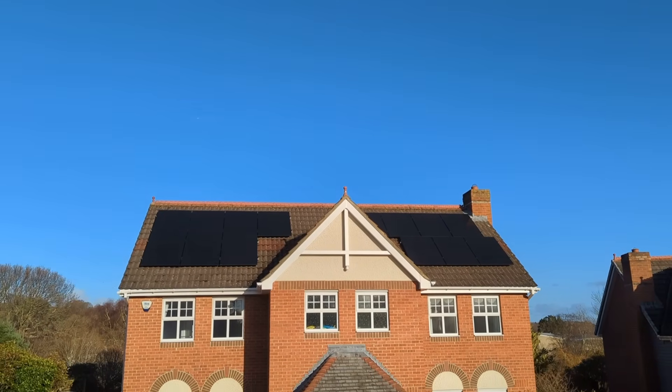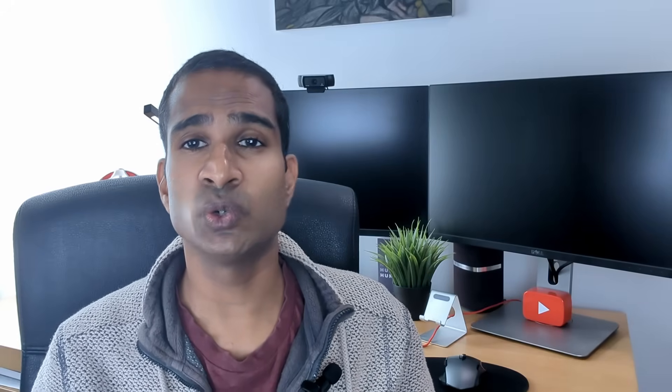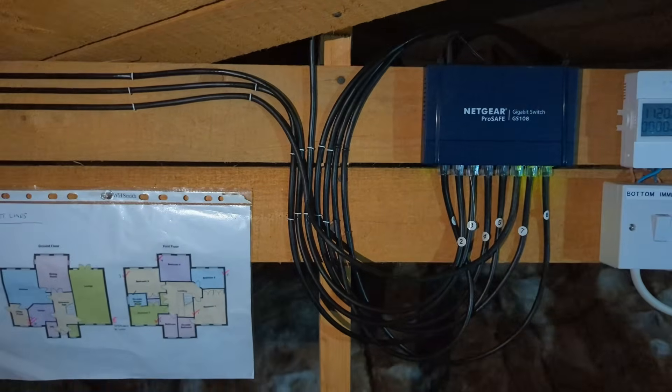There's no point in your heat pump working brilliantly to heat your home if all that heat is escaping. A home's roof is one of the biggest contributors of heat loss if not properly insulated. Over the summer we had some Ethernet cables routed to all the bedrooms and the study from the loft, and it's no surprise there may be a few gaps where the insulation was moved to get the cables down into the walls.